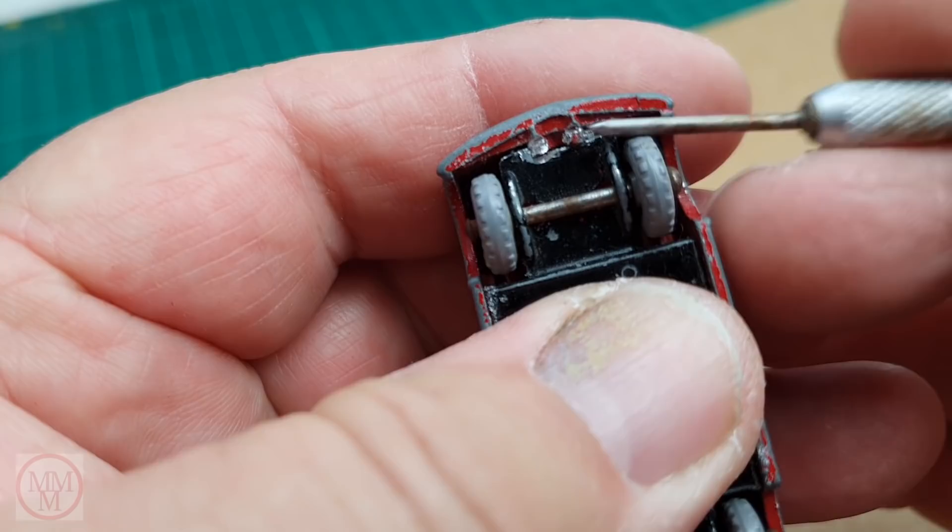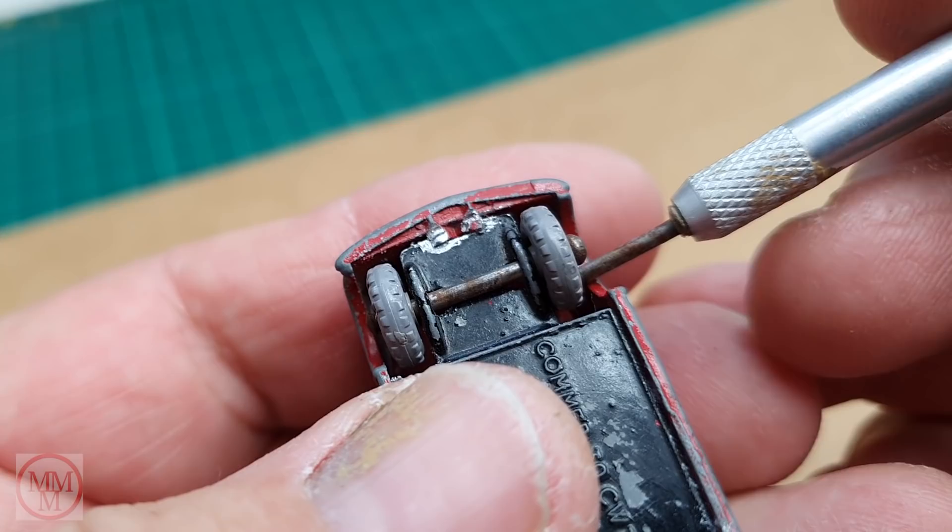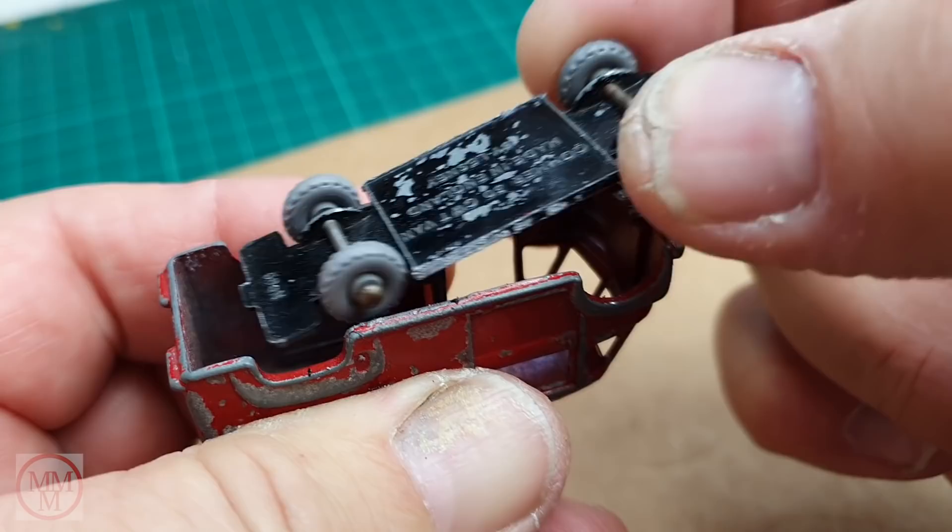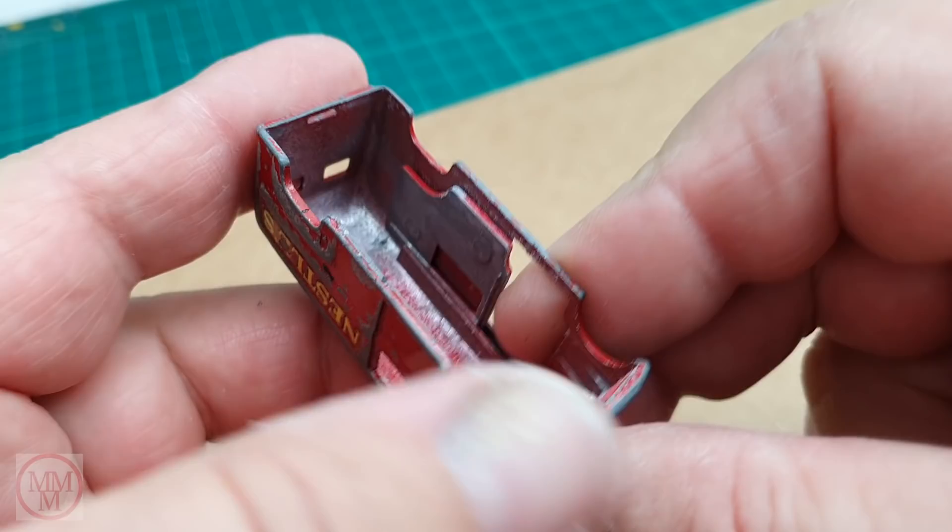This model's got 30 CWT stamped on the bottom, which means it's a 30 hundredweight van. Now in North America 100 weight is 100 pounds, in the UK it's 112 pounds — it doesn't make much sense. So this vehicle, as a 30 hundredweight truck, could carry just over one and a half metric tonnes of chocolate. That's a lot of bars of chocolate.